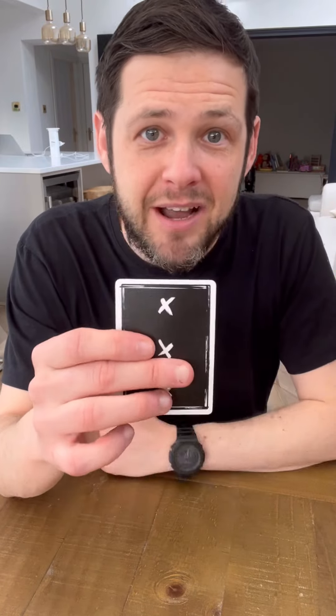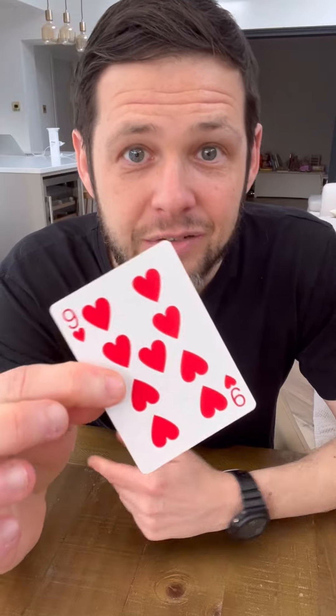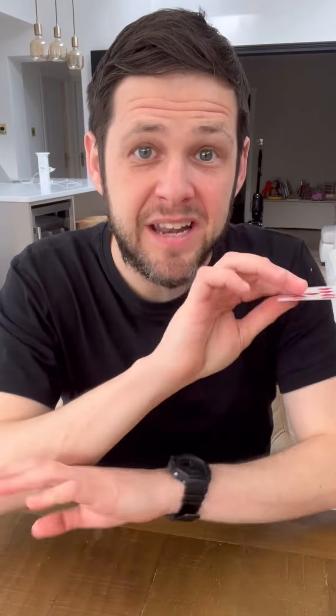Take these two cards, get rid of them, and this card right here — pick it up and have them name their card for the first time. They're going to say it's the nine of hearts. And when you turn this over, you're always going to be right. This is so good because it's completely self-working. Just follow my steps exactly how I did, and I guarantee this will always work.